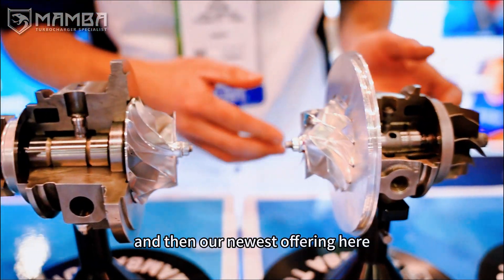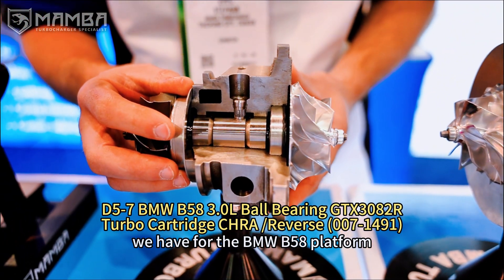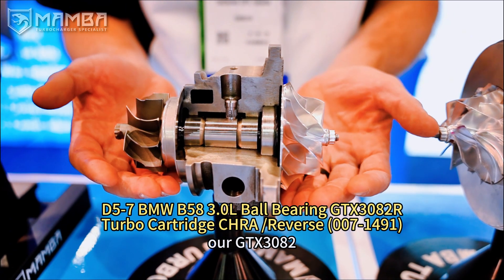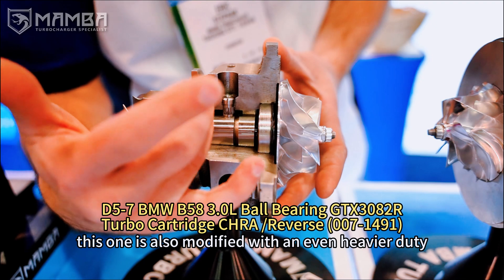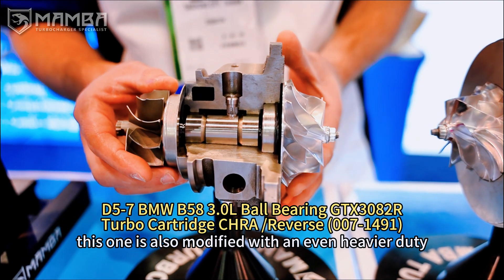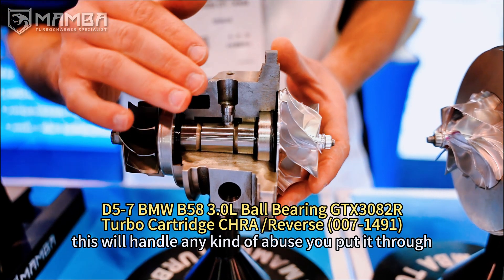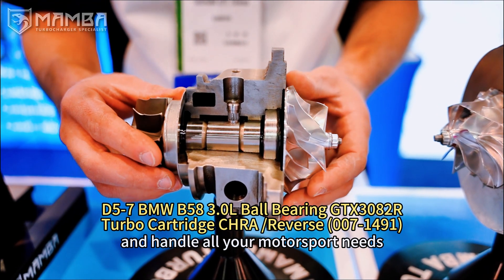And then our newest offering here — we have for the BMW B58 platform our GTX-3082. This one is also modified with an even heavier duty GTX-40 bearing system. This will handle any kind of abuse you put it through and handle all your motorsport needs.